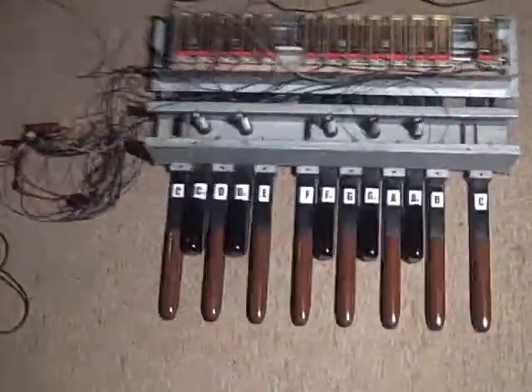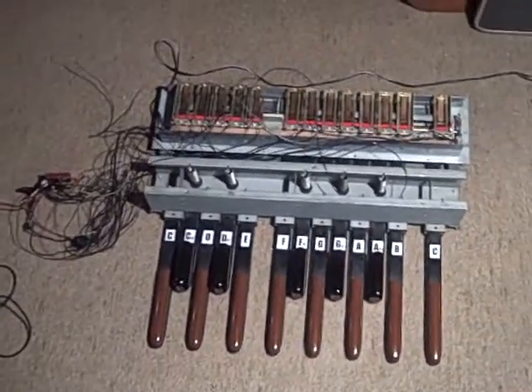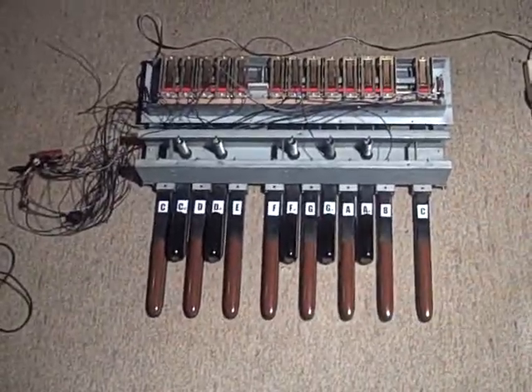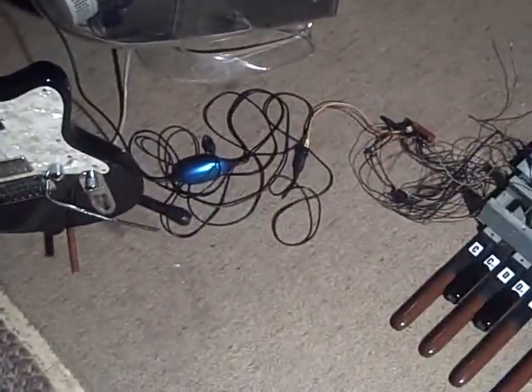I would imagine you'd need to know something about electronics, or know somebody who does, in order to get this thing up and running properly. But I know it's doable — I just don't have the patience or the know-how to get it done. Hope this helps, and hope to hear from you if you're interested.